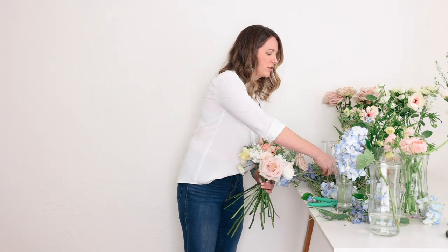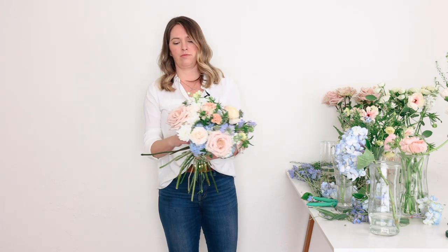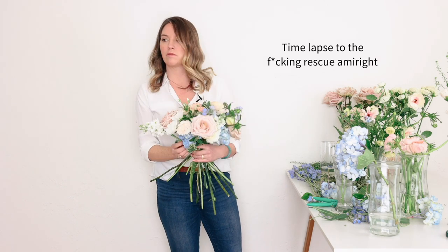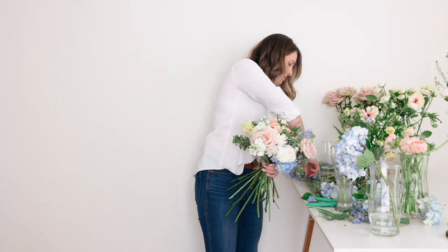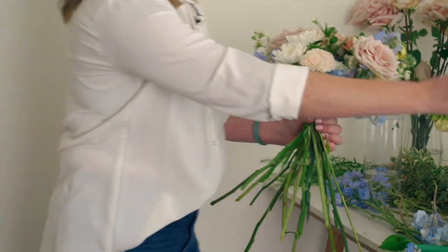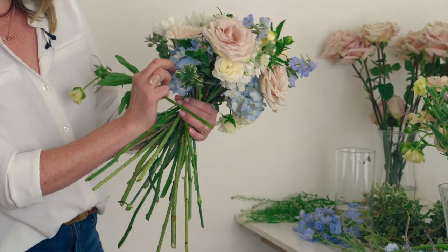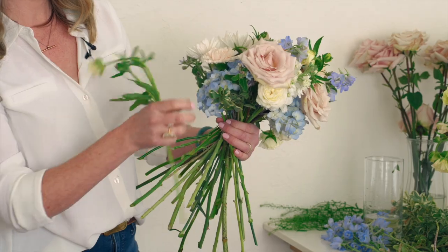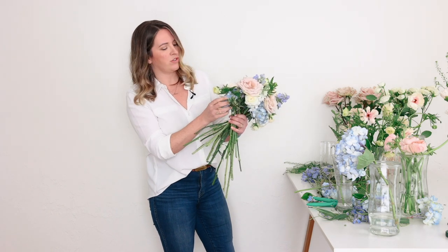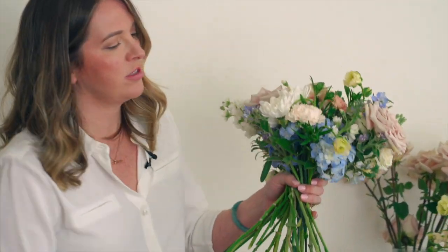I'm just taking turns, twisting this arrangement, looking in the mirror to figure out where I need a quicksand or some greenery. Let's add some more delphinium. I feel like I have a pretty big concentration, so maybe I can try threading it in — that's more what I'm going to try to do to break that up visually. It might be that I just snip off a little cluster, but not the whole branch. That's a little bit better for me.